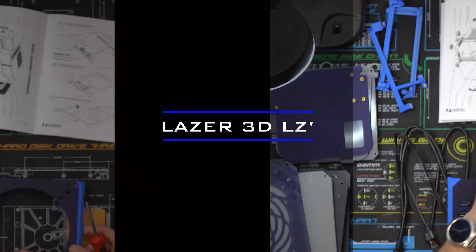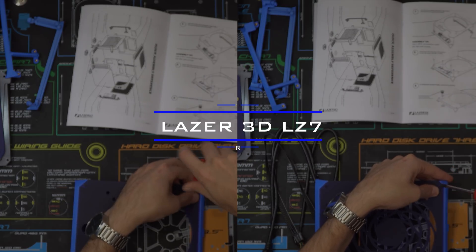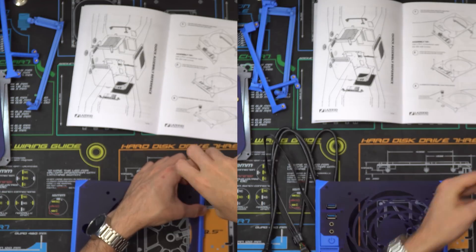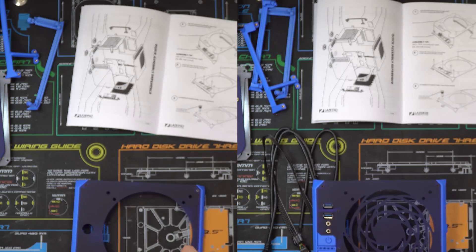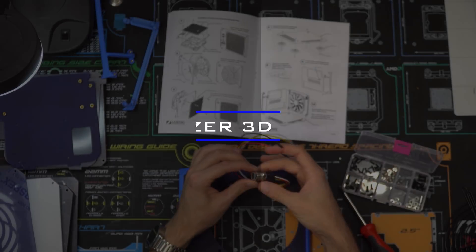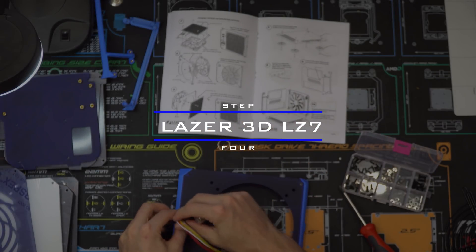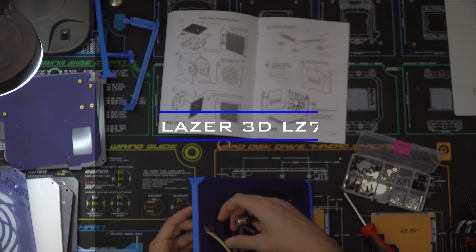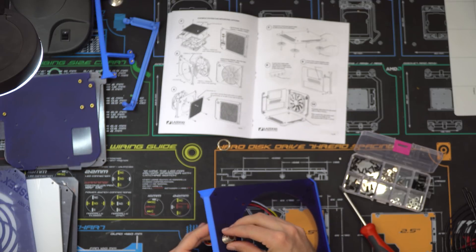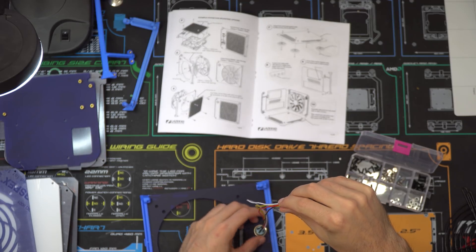Step three adds the right support with two short black screws to both power button configurations. Step four adds the power button to the power with LED configuration by unscrewing the nut on the back of the power button, then placing the power button and the wires through the cutout hole and screwing the nut back on.